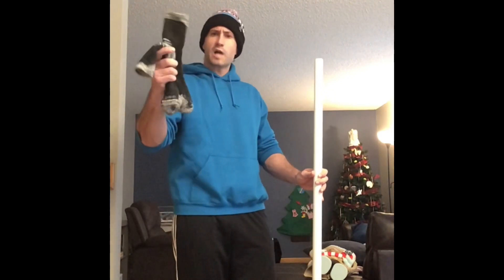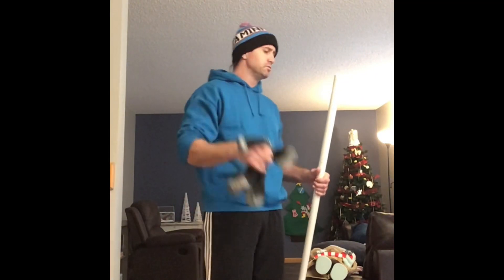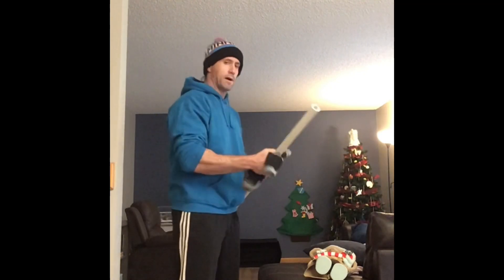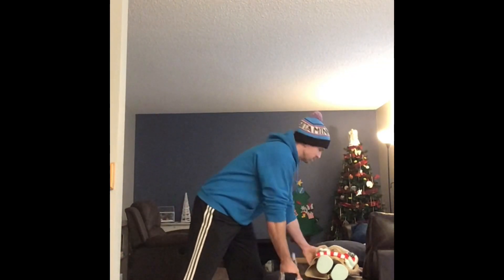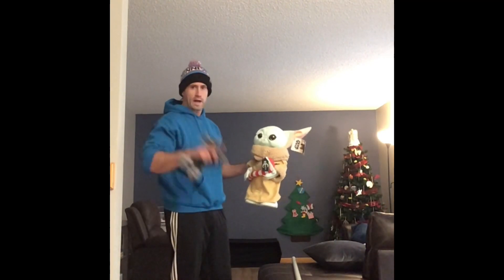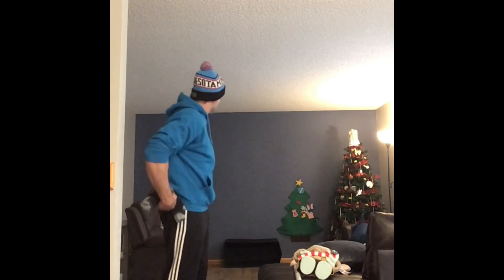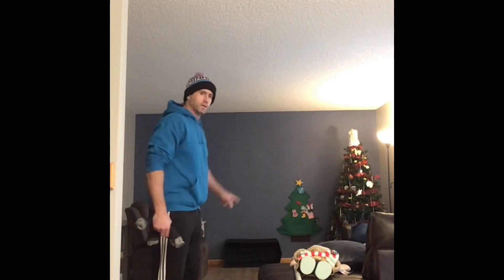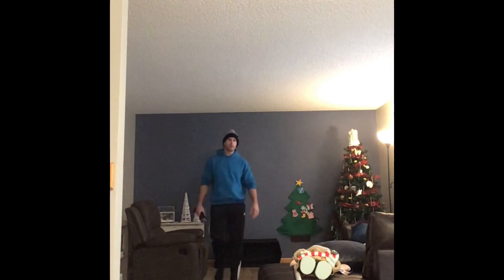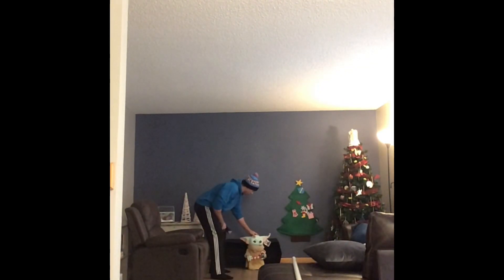All you're gonna need is some socks to make a ball, or if you have some other form of soft ball that's not gonna break anything in the house, you can use that. You'll need something to lay down as a line — even a piece of tape or a ruler. I'm gonna use this stick. And something to be a goalie — Grogu from the Mandalorian is gonna be goalie. Then some kind of goal; I'm gonna use this black box right here as my goal, and Grogu is gonna stand right in front of it.